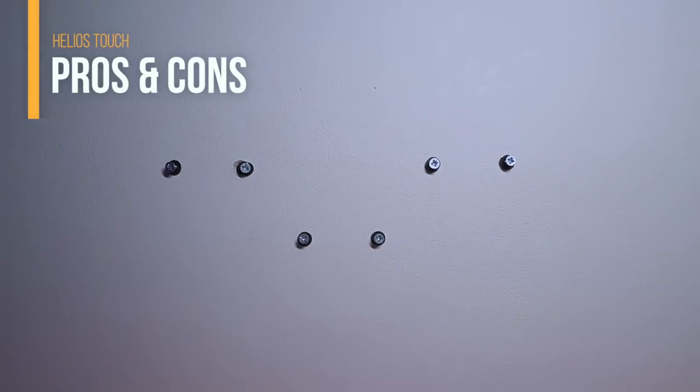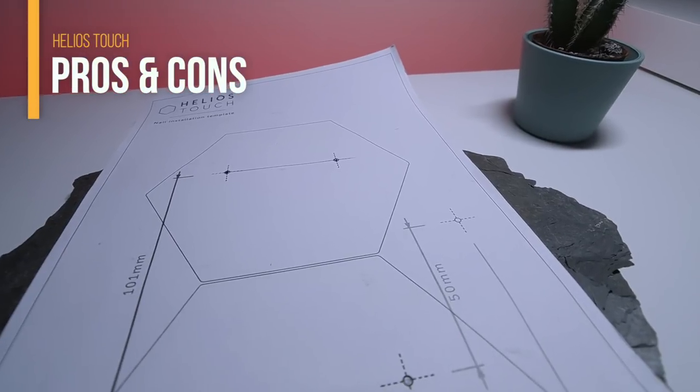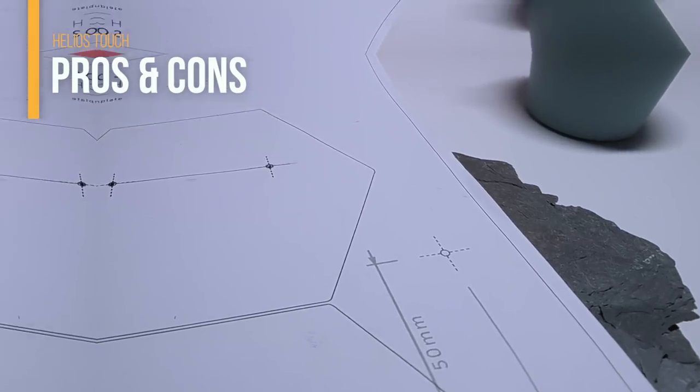I've already assembled the Helios Touch on the wall, which I'll show you in a minute. But first, let me talk about some pros and cons. The experience of installing this was definitely not the best. For each hexagon you have to make two holes in the wall to secure it. In the end I only made holes for three and positioned the others differently. Helios Touch sends a piece of paper template that only shows two hexagons, so if you want to place one in the middle, it becomes really difficult to take all the measurements and align everything.